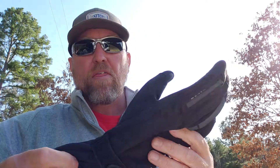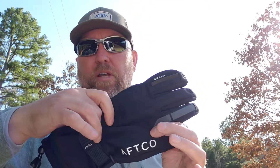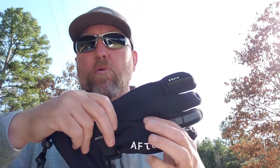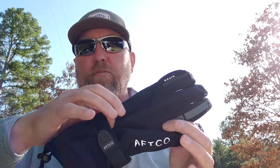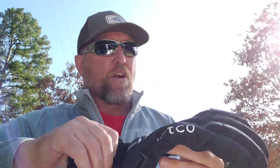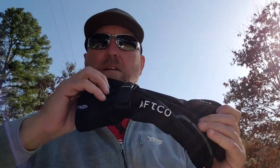The only thing to be aware of with these gloves is this outer material will get soaked. My hand stayed dry, but this outer part soaked up the water, so once I got home, I had to wring these gloves out really well. I just threw them in the dryer on delicate, and it didn't hurt the glove at all — dried them out real quick, and they're back in business.